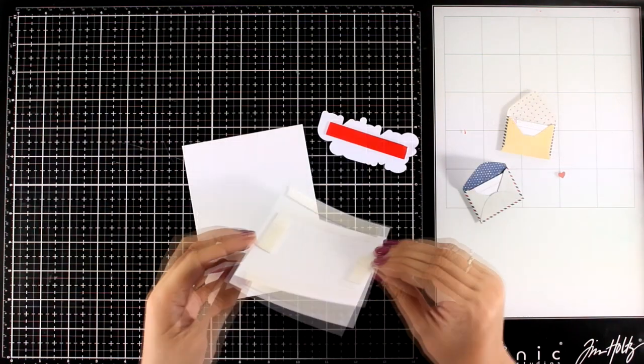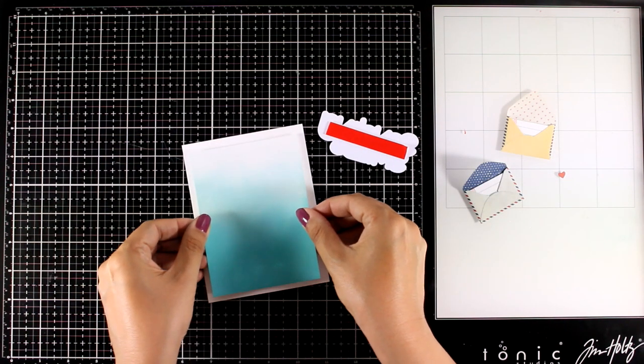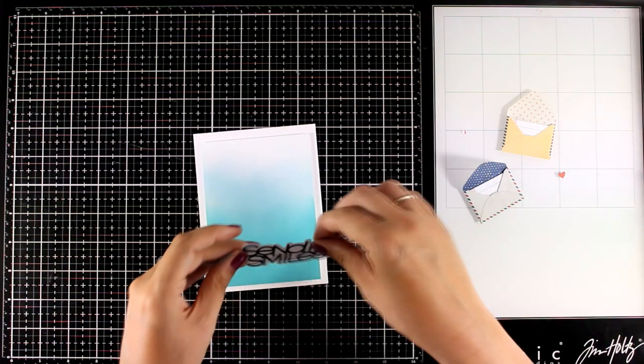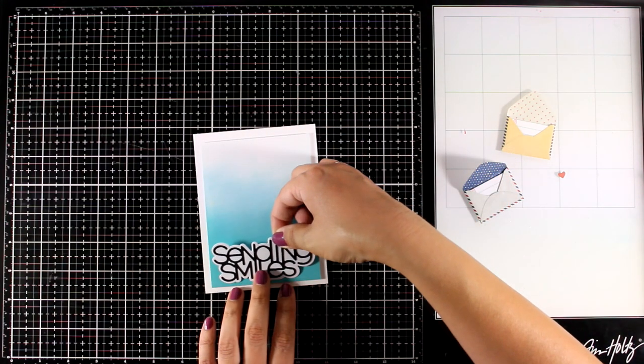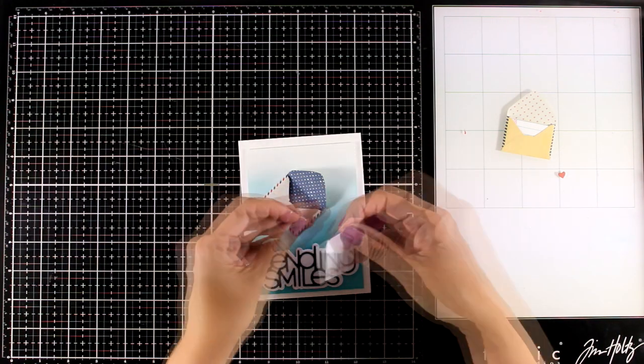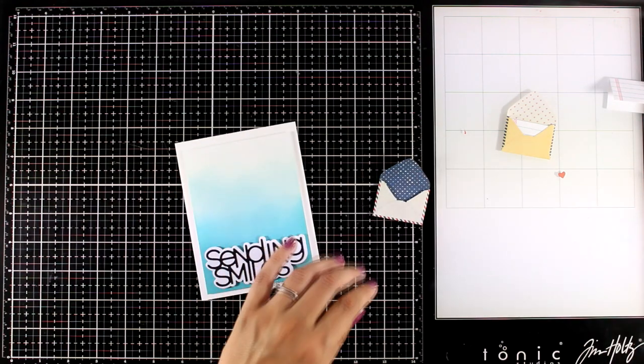In this case I'm just going to use it on my ombre background and add the focal point on top. I have a four-and-a-quarter by five-and-a-half card base and I'm sticking that panel on top using foam tape at the back. Then at the bottom, again with foam tape, I'm going to pop my sentiment.